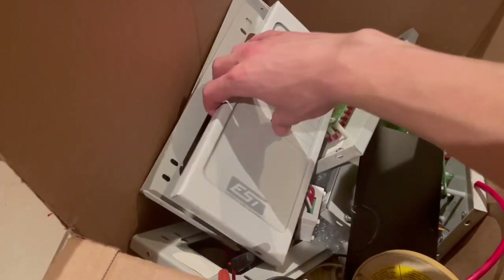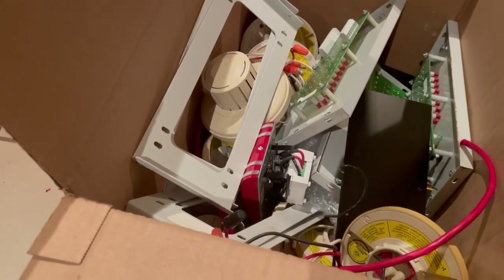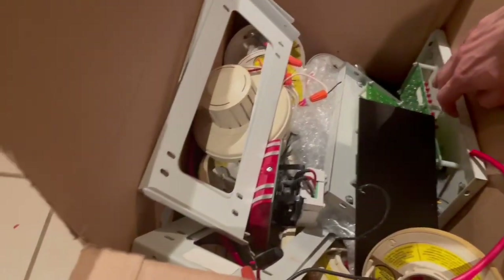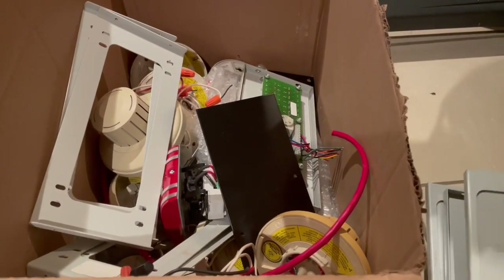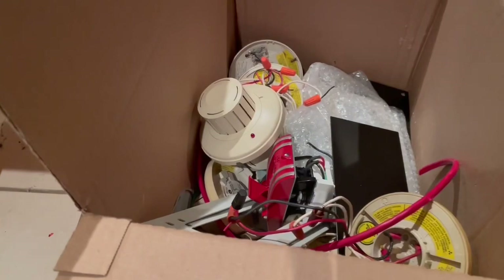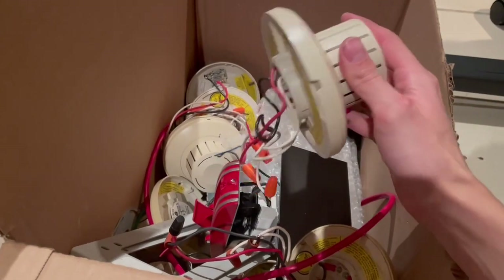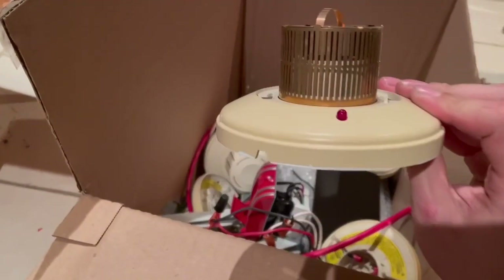This box of junk came along with it, so let's see what we got. These are the enunciators — I think they look really nice, this is a good design. I wish Edwards had stuck with the same design language. These ones are LED bullet enunciators only, whereas these have an additional push button for lamp test, and also a power-on and trouble lamp. My co-worker was nice enough to include the brackets, and we have lots of these old smoke detectors — they're quite good. They are ionization detectors.